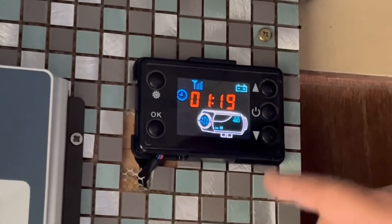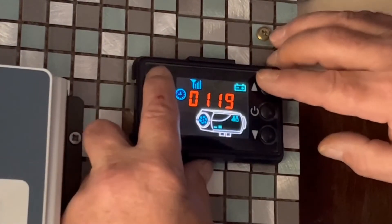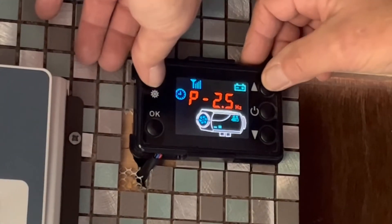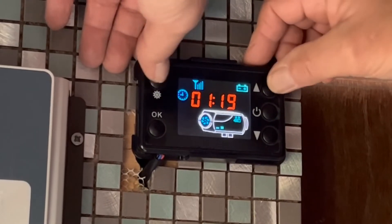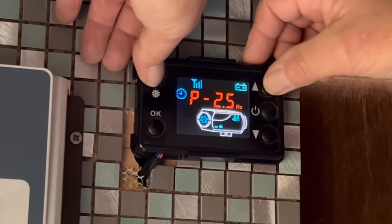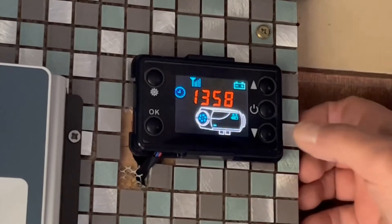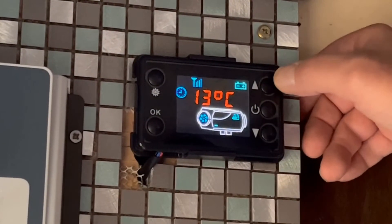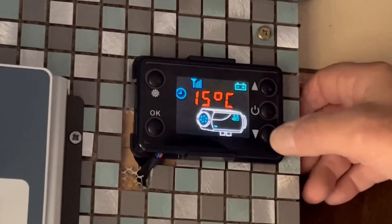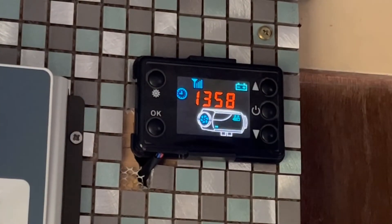If you want to change your heater display from Hertz to Celsius, just push these two buttons at the same time. There you go - Celsius, or the other way around is Hertz. I'm going to have mine on Celsius. To turn your heater up or down you just use these arrows - 13, 14, 15 - and that's it really for turning it up and down.